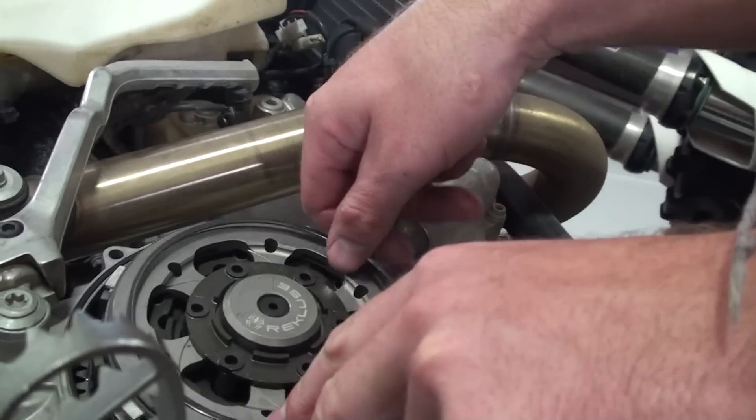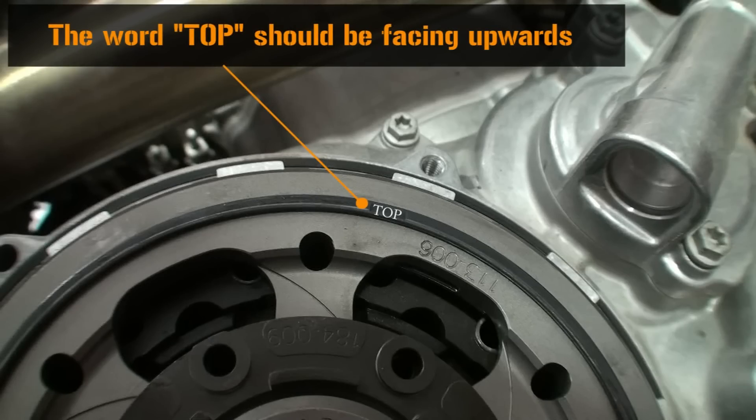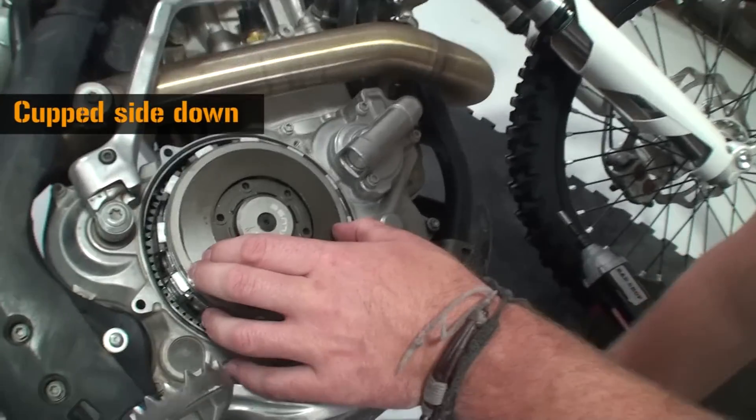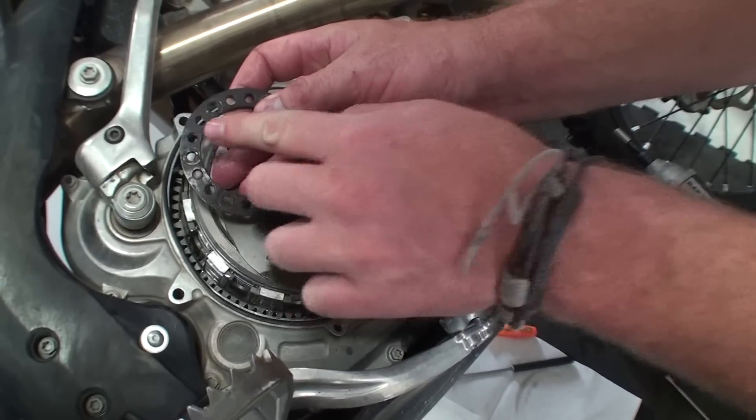Reinstall the OEM slider ring with the rounded edge facing up — there is also a marking that reads 'top' on it, which should be facing up. Reinstall the OEM Belleville spring cupped side down. Reinstall the OEM spring pressure ring with the same setting it had when it was removed.